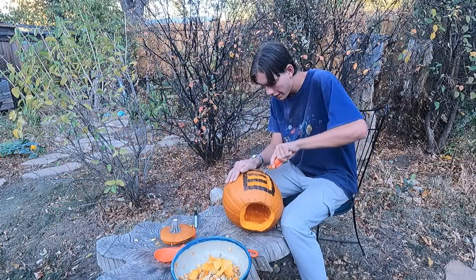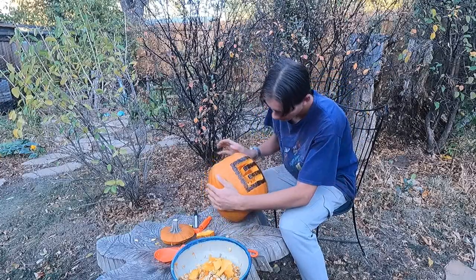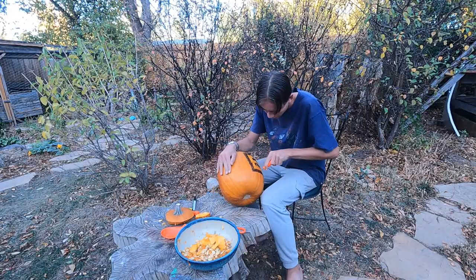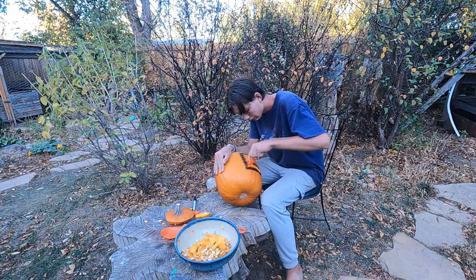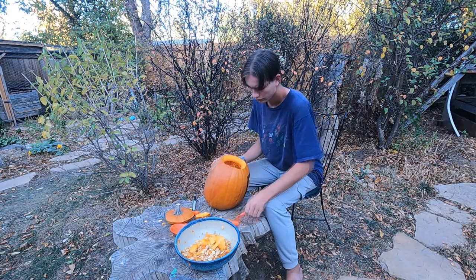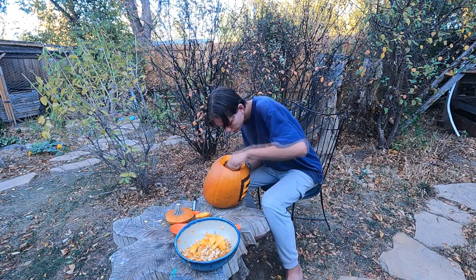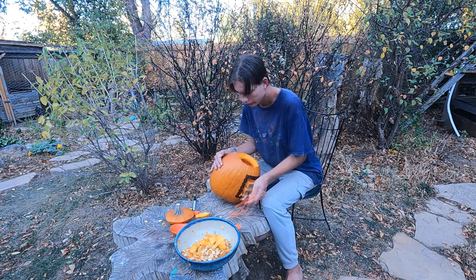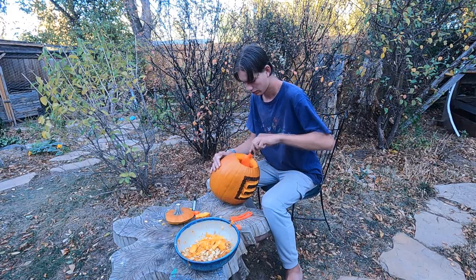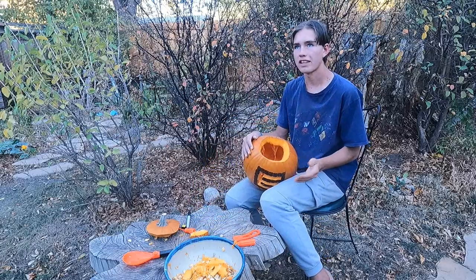Alright, I am just finishing this last piece. Almost — I still want to get some of that stuff out of the way. And I am done. I couldn't get all of the pulp out of there, but that's okay — that would take forever.